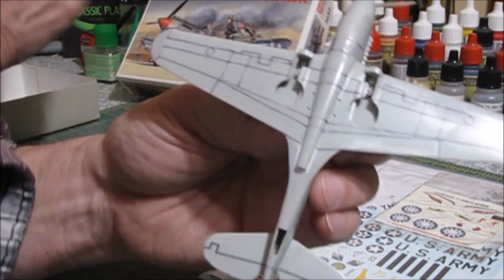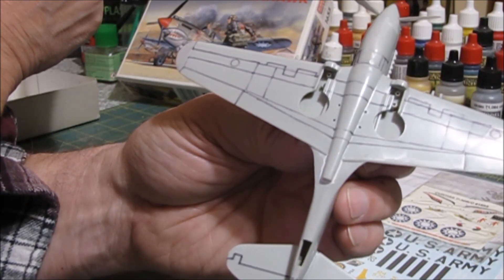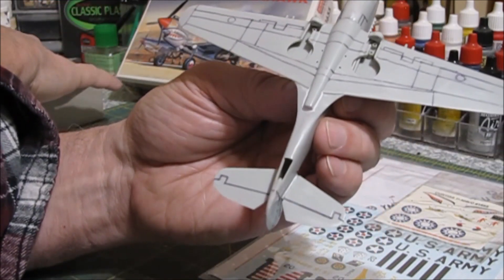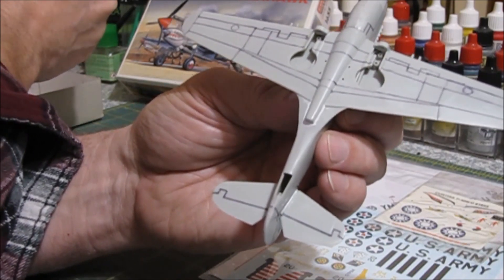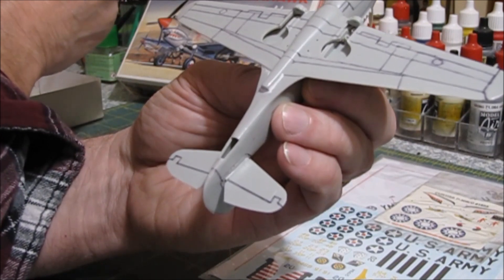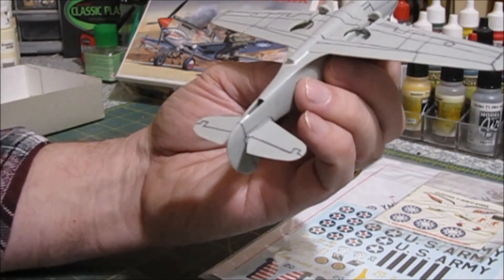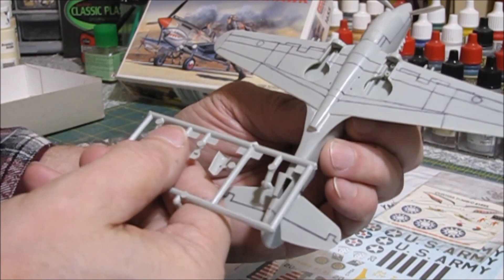We'll glue the doors — it has two little doors here for the tail wheel. We'll glue those doors on. I thought it had doors, but I wasn't seeing them on the parts. I do have sheet styrene and I could make a door — it's easy enough. Oh, here it is — I think I just found it. It didn't look very good, but yeah, that's it.